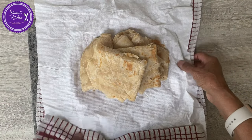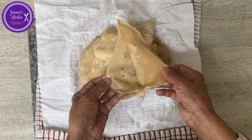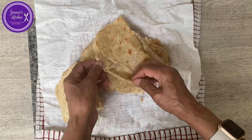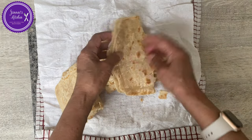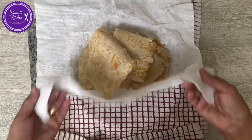Thank you for watching. I hope you enjoyed the video. Look how it is — very flaky. Look at the layers! Nice, flaky, and soft. Always keep it wrapped so it stays warm and soft.